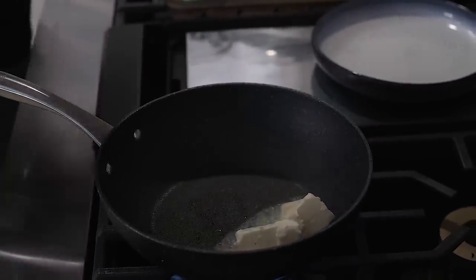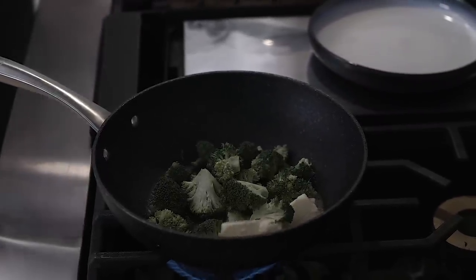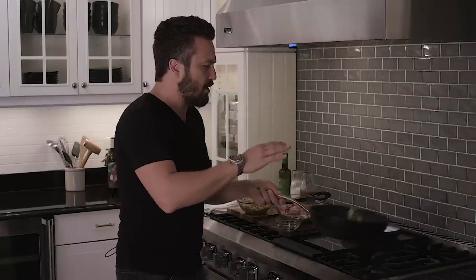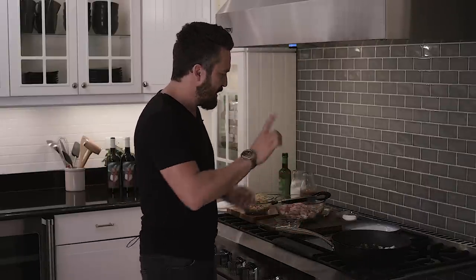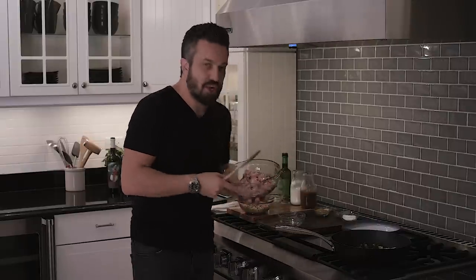I'm gonna have a very hot skillet here. I'm gonna get a good amount of butter and get some broccoli inside — buttery broccoli. We're gonna cook the broccoli in butter for a few minutes.